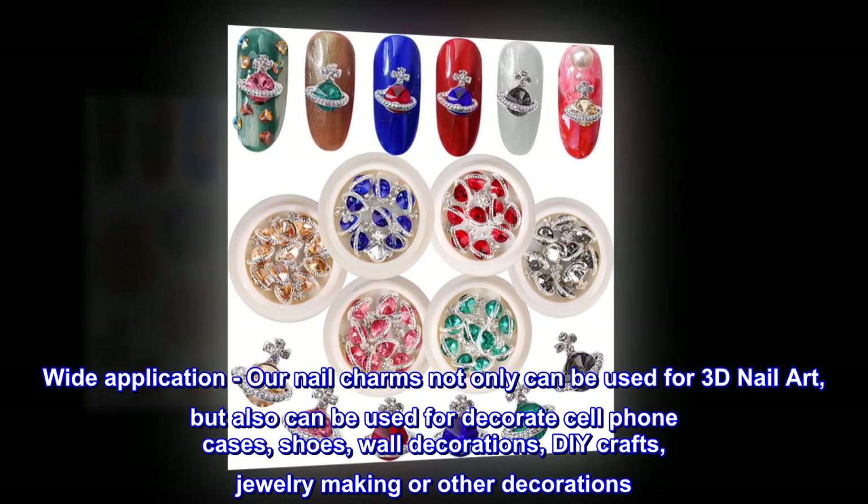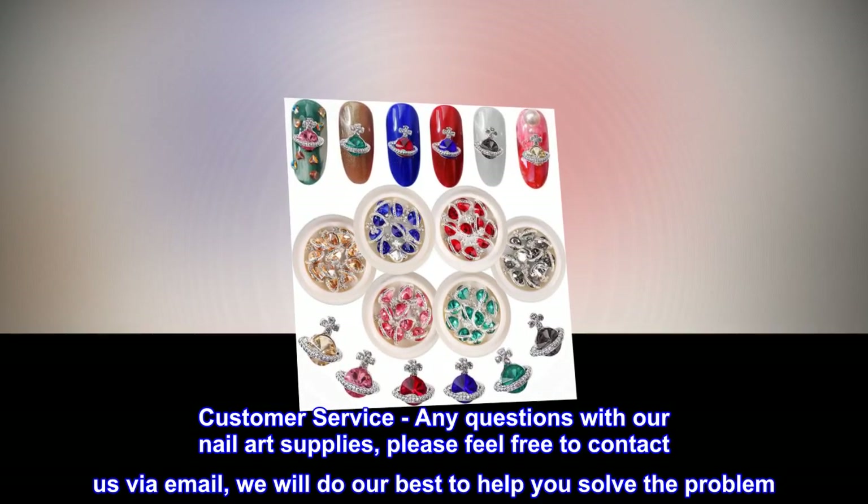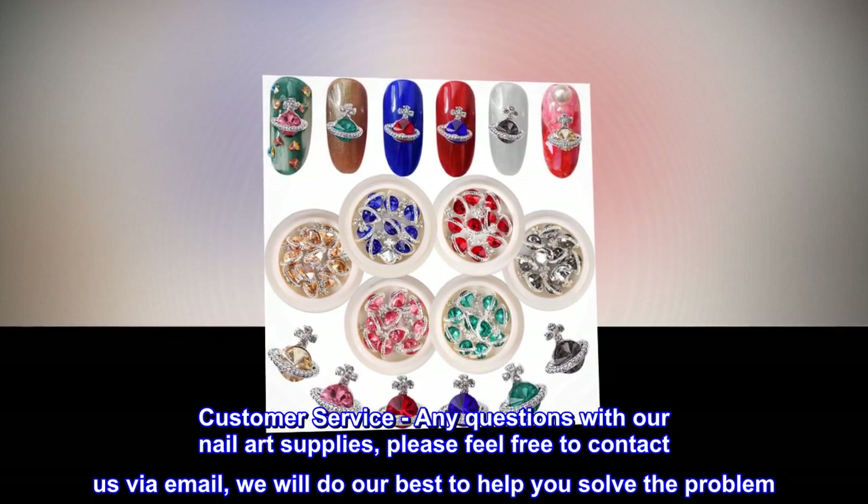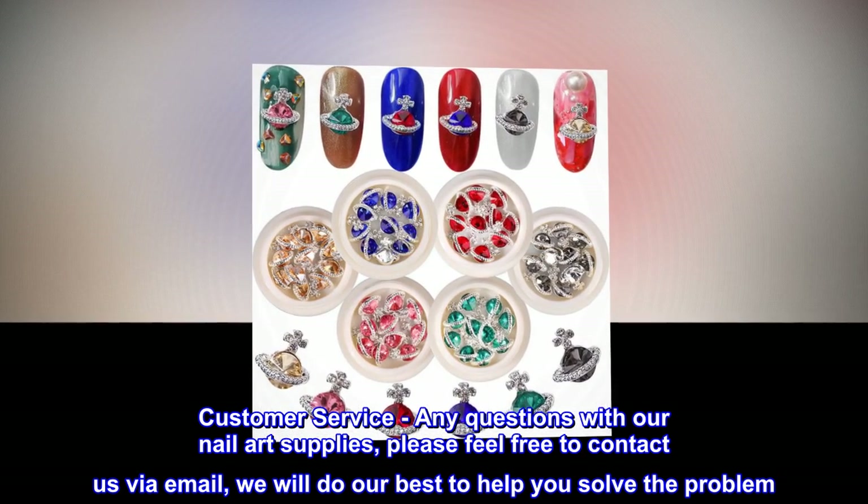Customer service: any questions with our nail art supplies, please feel free to contact us via email. We will do our best to help you solve the problem.